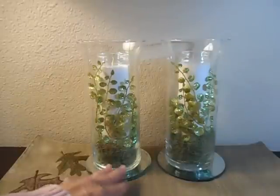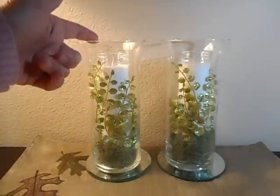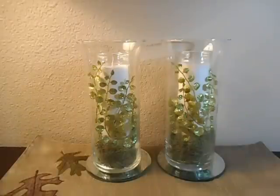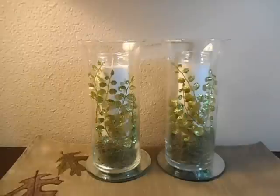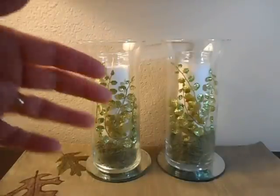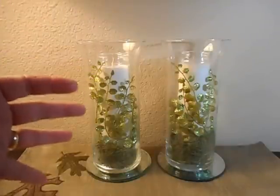I also had these round mirrors from Dollar Tree — I've had them for a long time — so I decided to put them underneath to add a little more reflection, because I am not going to light these. I never light candles in my home anymore after a really scary mishap that could have set our house on fire. Anyway, I think they look really pretty and it was so easy to do. When I get tired of this look I can easily change it out — maybe use vines or something different.